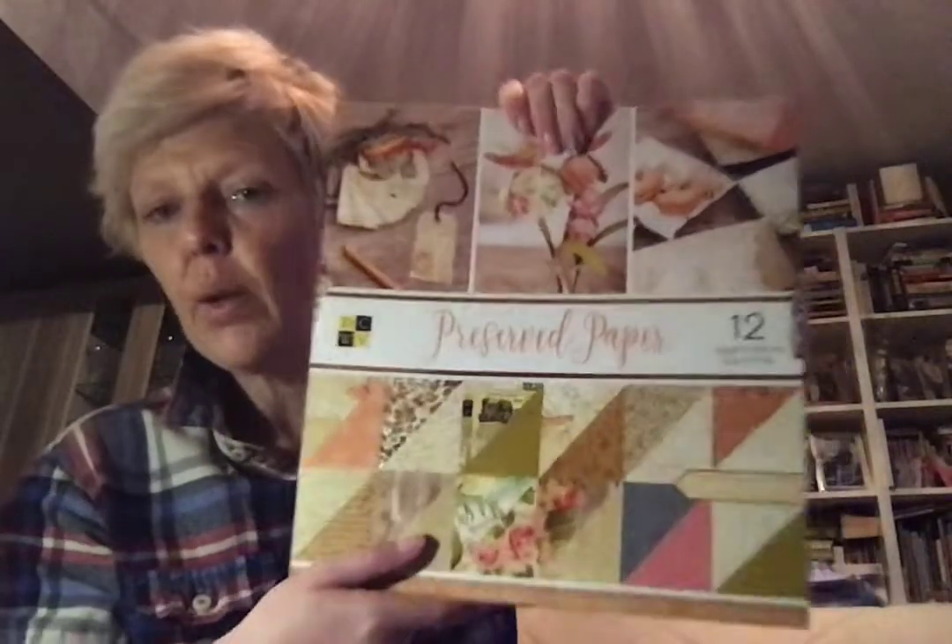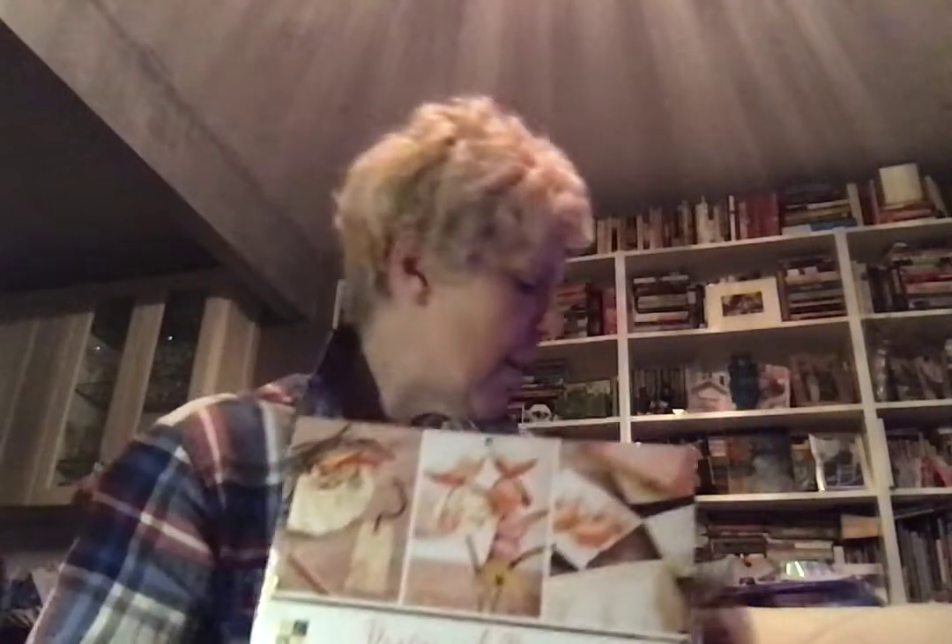It also has some blue in it. Look at this cut-apart sheet — it's a beautiful paper pad. Perfect for a junk journal or to send as cut-aparts. And the butterfly page — you can see gold butterflies on it. This one is called Preserved Paper: 12 sheets with gold foil, double-sided cardstock. It's a winner — probably my favorite thing in the haul, along with the holographic stack. And those little crepe paper embellishments are my third favorite.